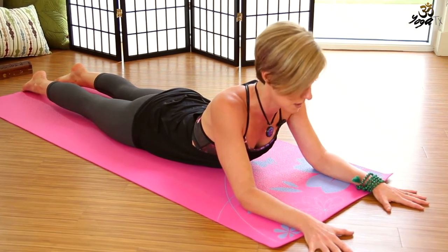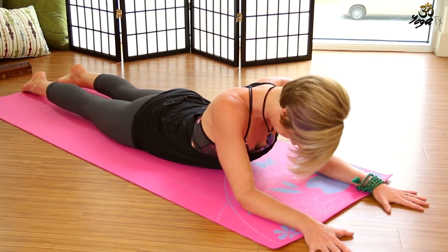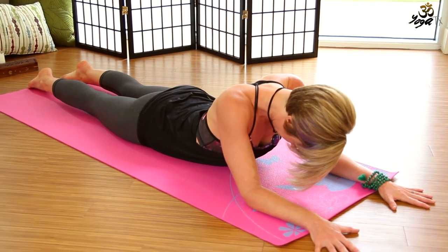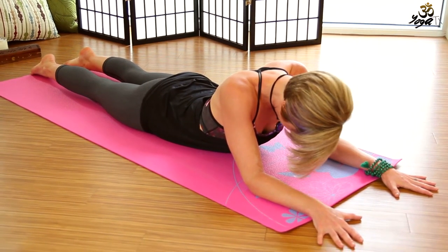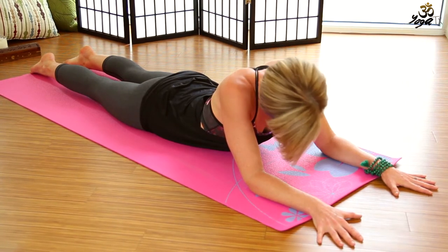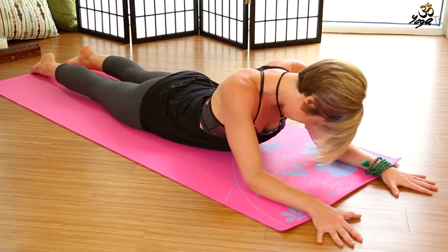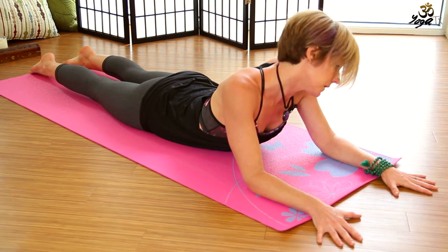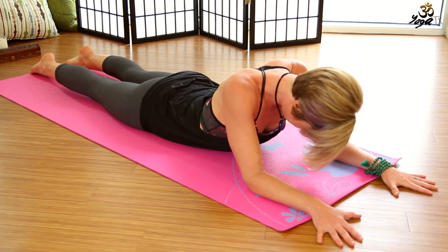From here, we're going to drop the chin down towards the chest. Then draw the right ear over towards the right shoulder, drop the chin back down towards the chest, and left ear over towards the left shoulder. Back to center. We'll do that one more time on each side.